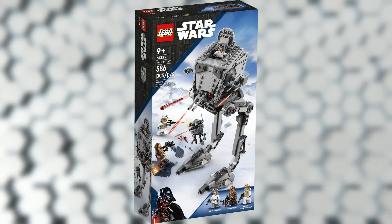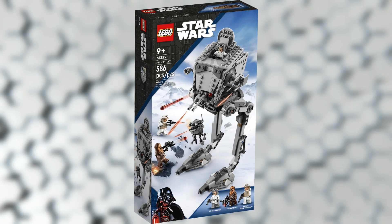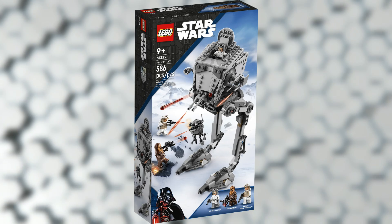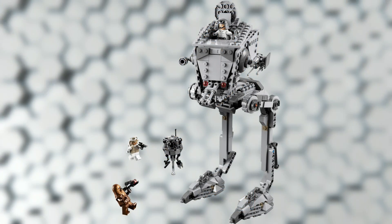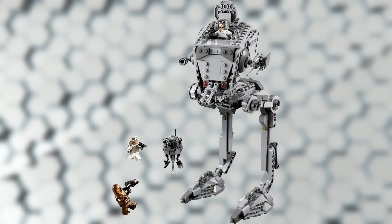Moving on, we have the Hoth AT-ST. This is going to retail for 50 bucks and include 586 pieces. I really do like the minifigure selection here — Chewbacca looks great, the Hoth rebel trooper looks awesome as well, and you also get an AT-ST driver, which is great to see. I think that probe droid is one of the best that we've seen so far; I'm really liking the build for that probe droid.